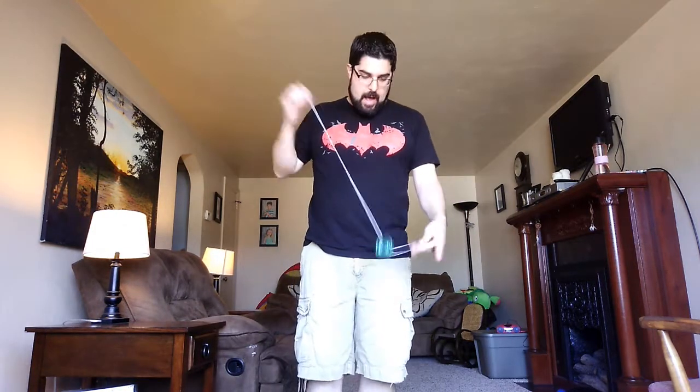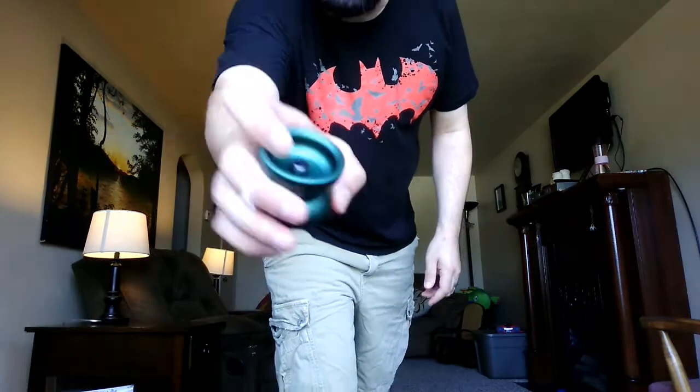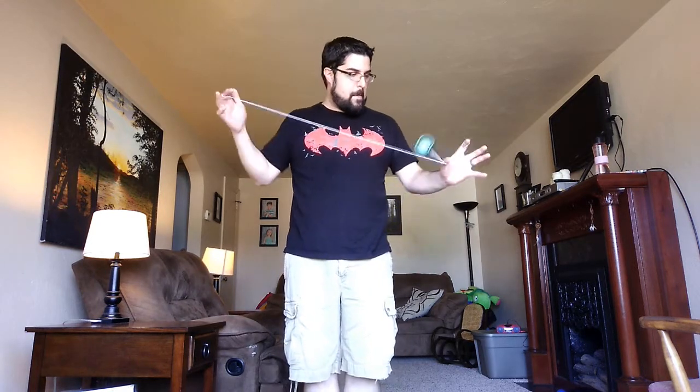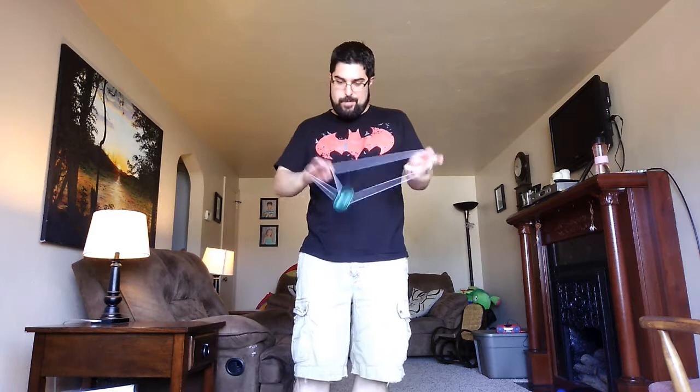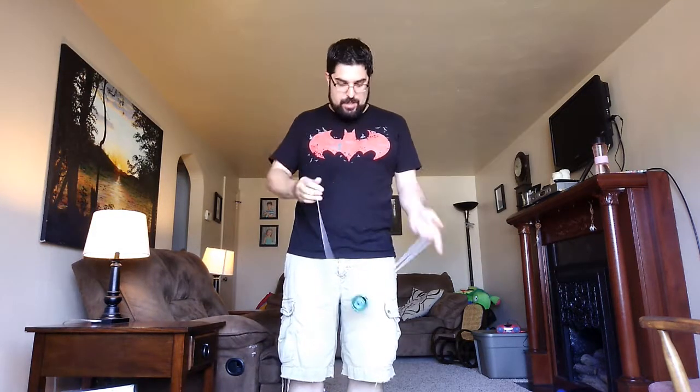It grinds very well. If you like the pyramat finish for grinds, you'll like this - it grinds great. It does have quite a bit of rim weight, so it feels very modern when you throw it, just because of the way the weight distribution is set up - there are kind of thick rims on it. Really my only complaint with it is that it's not what I'm used to, and that's not a complaint on the yo-yo. Small size makes it easy to do chopsticky type tricks. It's very deliberate, I guess is the best way to put it.